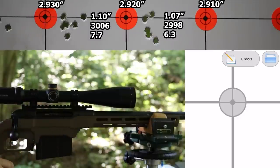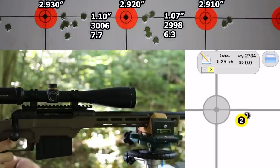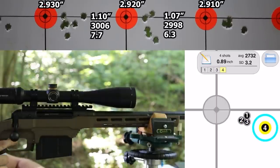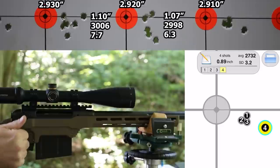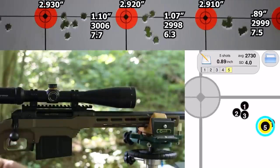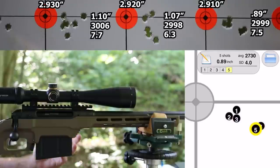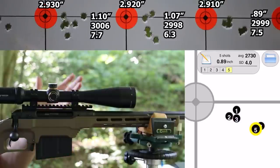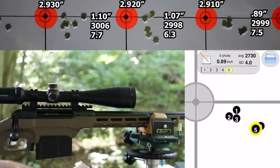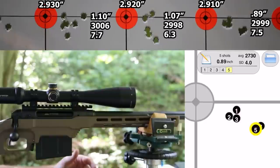Last group at 2.910 inches. That fourth shot did not feel good — the gun jumped kind of weird. The fifth shot felt better. Still our best group of the day at 0.89 inches. We nailed our velocity target: average 2,999 fps, standard deviation 7.5. These velocities and SD numbers are awesome — really good stuff.